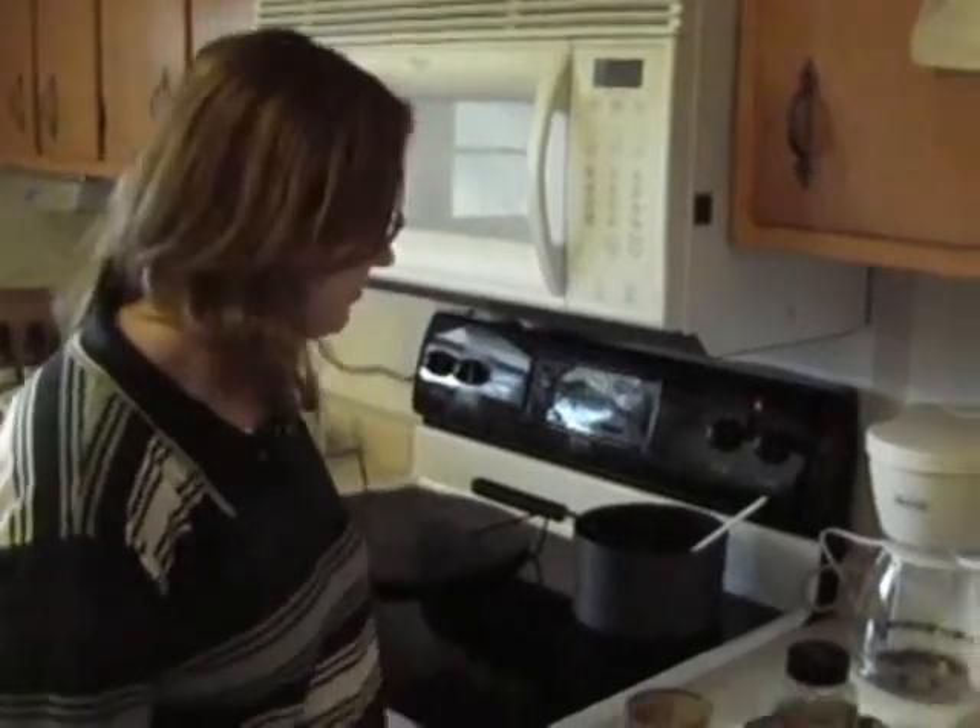Hi, Erica with Wildtree here. I'm so glad you're watching another video. Tonight for dinner we're making Wildtree all-natural pizza.